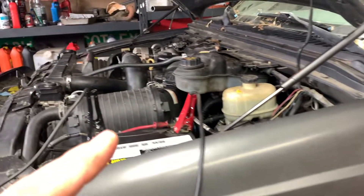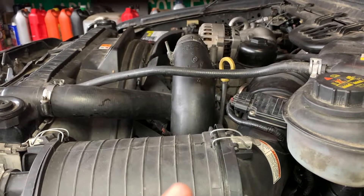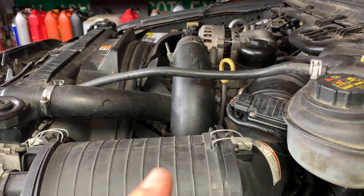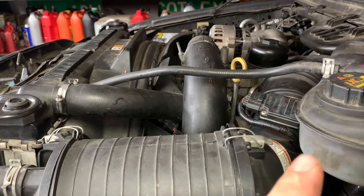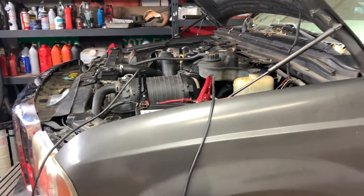So it's all back together. We did the new nipple cup with the new Viton O-ring, a new Motorcraft injector on cylinder two, put everything back together, and fixed the IPR pigtail that was messed up. Got it on the battery charger because the truck's been sitting a little while — we're going to have to crank it to get high pressure oil built back up. We're going to hook our scanner up and see what she does.